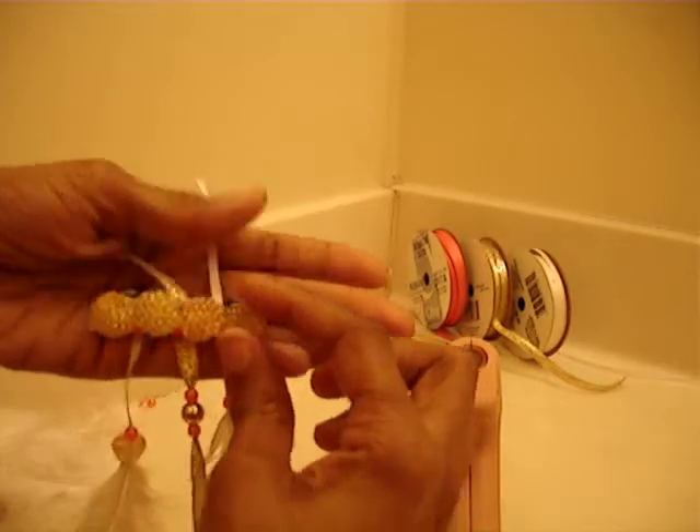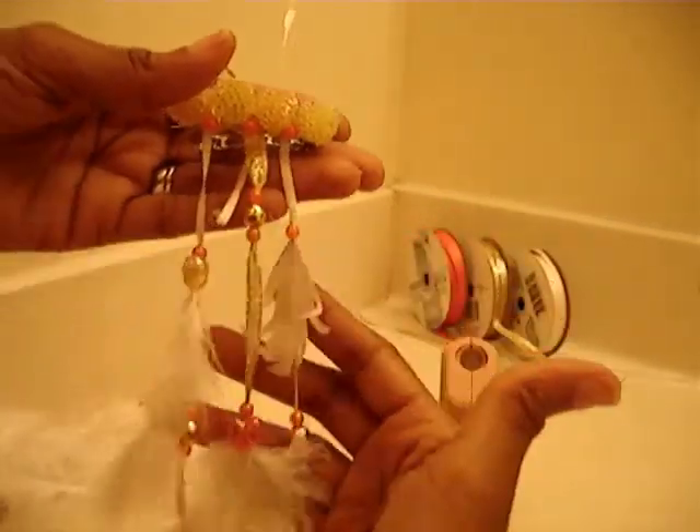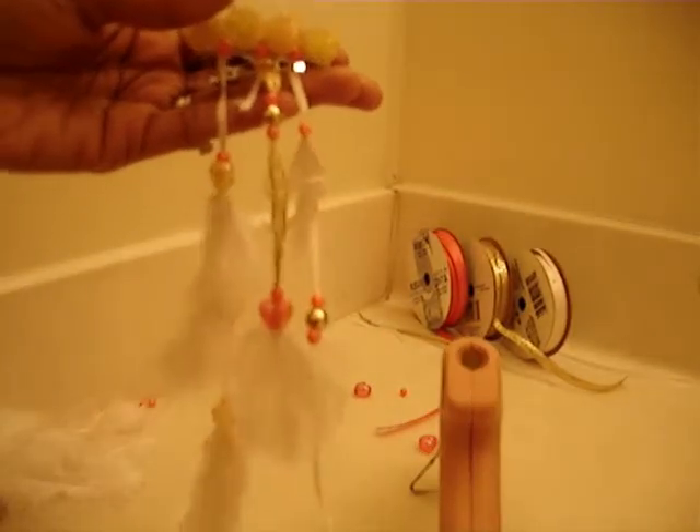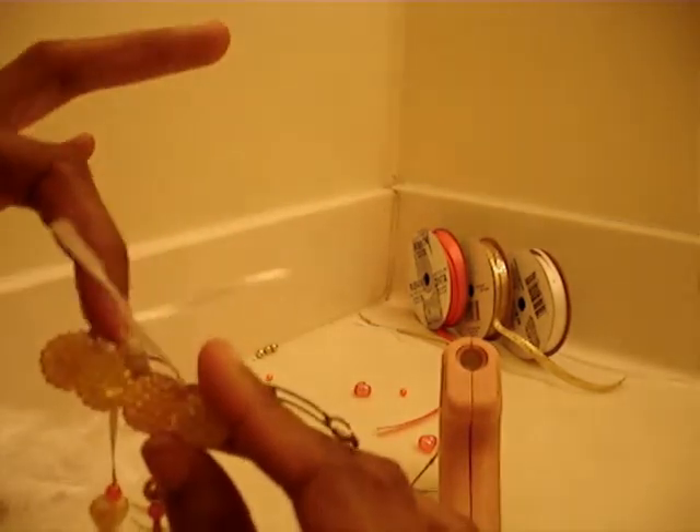Then I'm just going to add some more beads — I don't know if you can see it, let me try to cover it like that. Then I'm going to show you a picture of the finished product. I'm just going to clip the extra ribbon off here and maybe add two pink beads here in the back. I'll take a picture of it when I'm done.